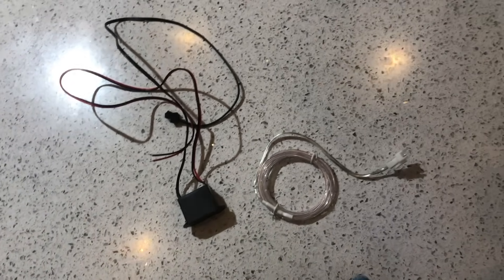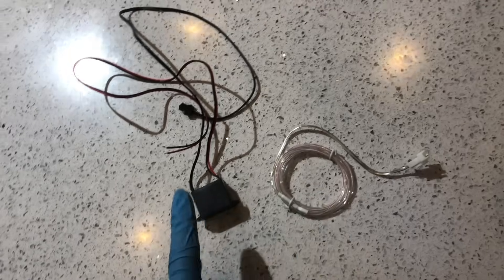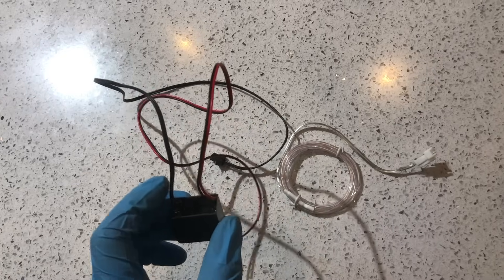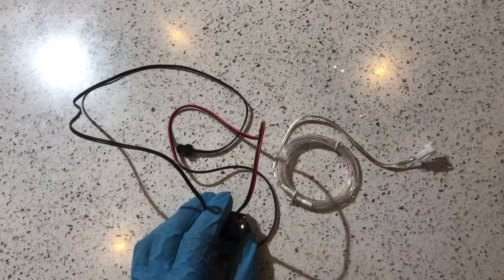Firstly, what we have here is our EL wire — I've got one meter of that. We've also got our inverter, so without the inverter the EL wire won't work. We'll need both of these and we'll get into how we go about doing this.